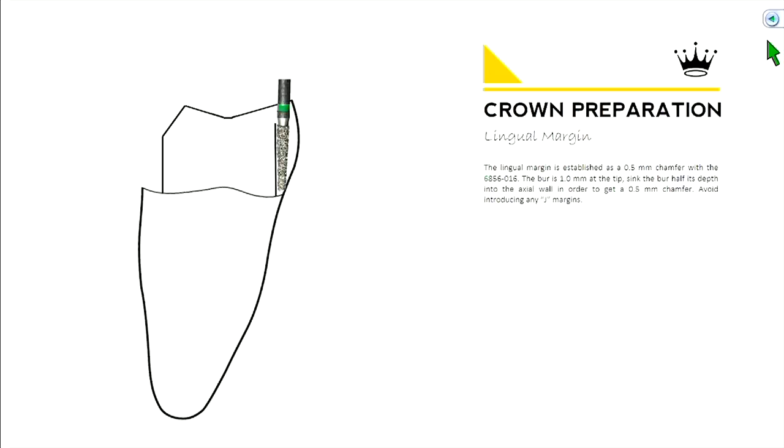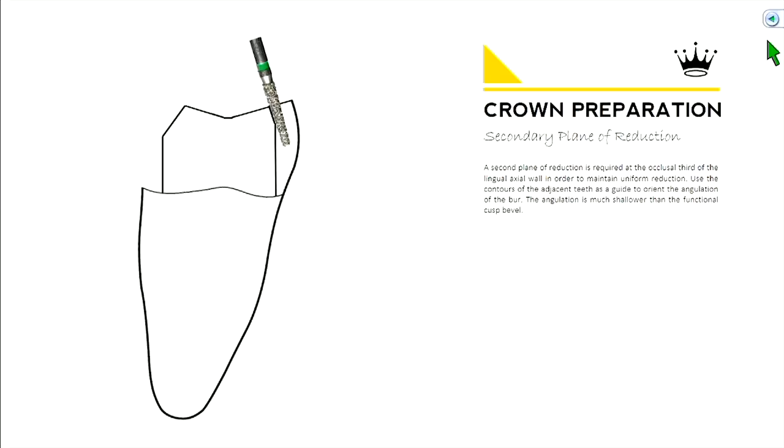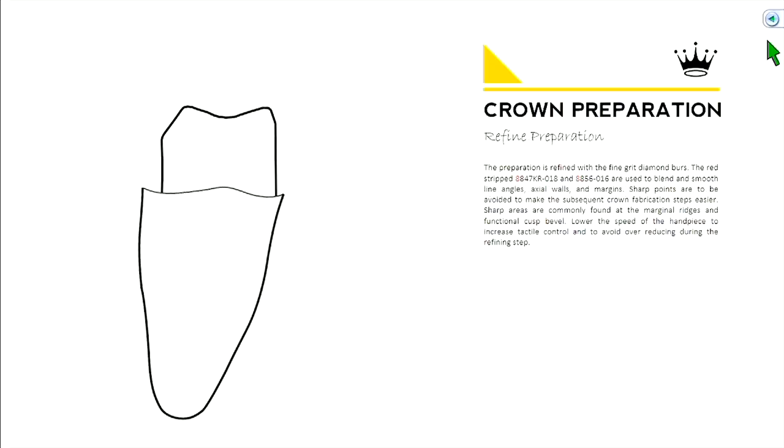On the lingual you only put a half millimeter, and instead of a shoulder it's going to be a curved margin — we call that a chamfer margin. Towards the occlusal, it leans in just a little bit, not as much as on the buccal. That's what we call our secondary plane of reduction. So that's the general outline of the prep. You see all the sharp angles and points — we're going to refine and smooth those out. We don't want anything sharp in our preparation.